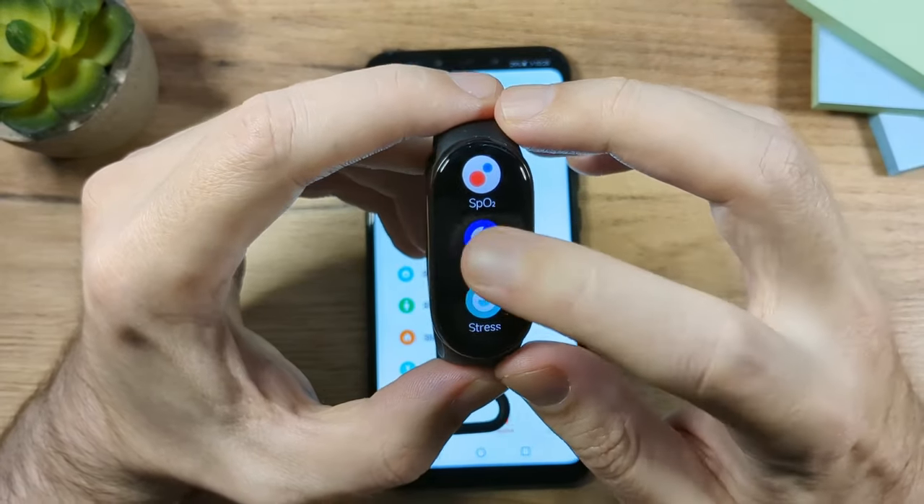Some widgets have two data slots, where you can choose what to display. For example, you can show Steps in the first slot and Stress Level in the second. Tap the checkmark to confirm, and the widget will update on the band.